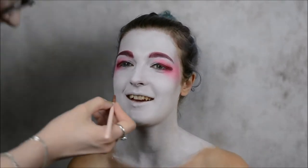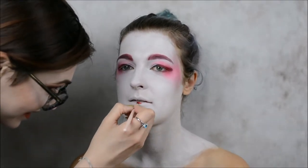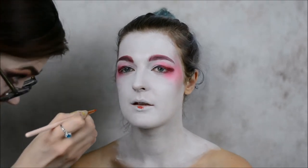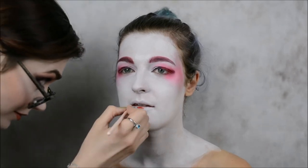Now we're going to work on lips. Geisha lips must be very small. Nowadays girls overline their lips, but geisha underline their lips to make them look smaller.